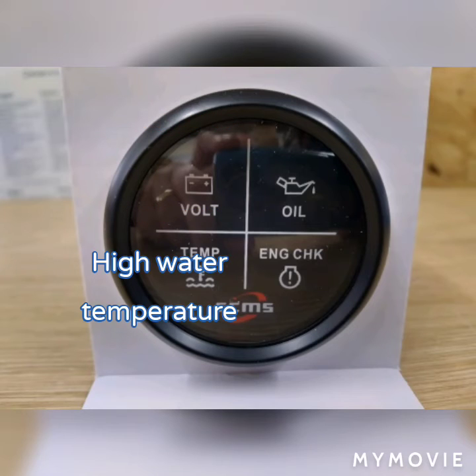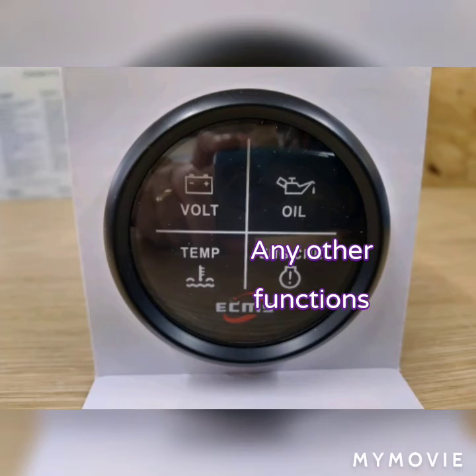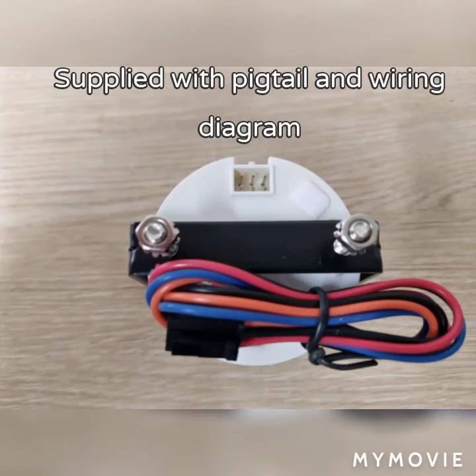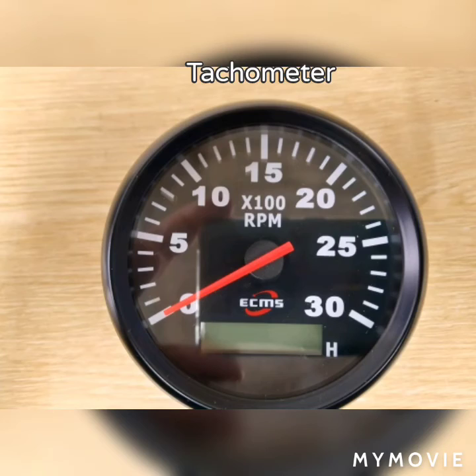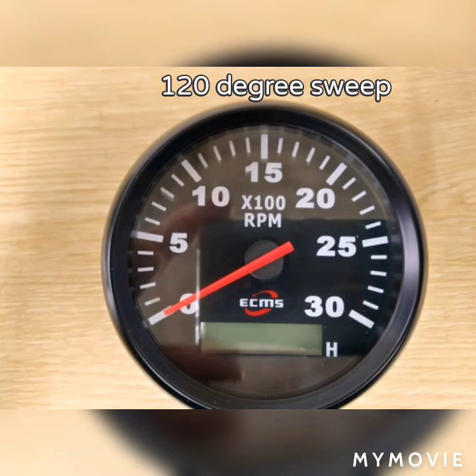Next, the warning light gauge. This is for charge or low voltage, high or low water temperature, low oil pressure, and any other function. This comes with a bar connector and a pigtail. Then we move on to the tachometers, which are an 86 millimetre fitting and include engine running hours.